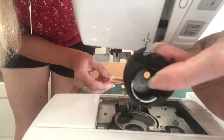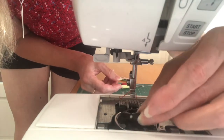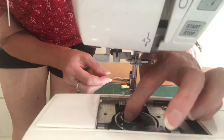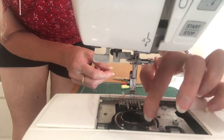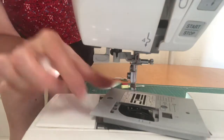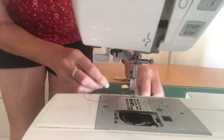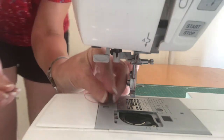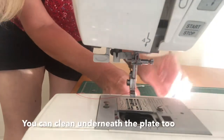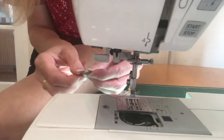Put your bobbin case back in — you want the cut-out bit more or less to the back; there's a cut-out at the back that it slots into. Just make sure it's moving about freely. Put the plate on — you can lift the foot a little bit higher to get it underneath. Then your screws go back in; tighten them up with the little tool, make sure it's all nice and secure, and your little cover goes back on. That's your cleaning done.